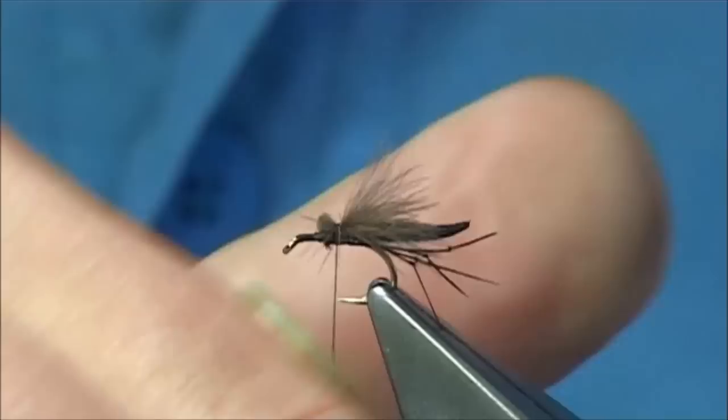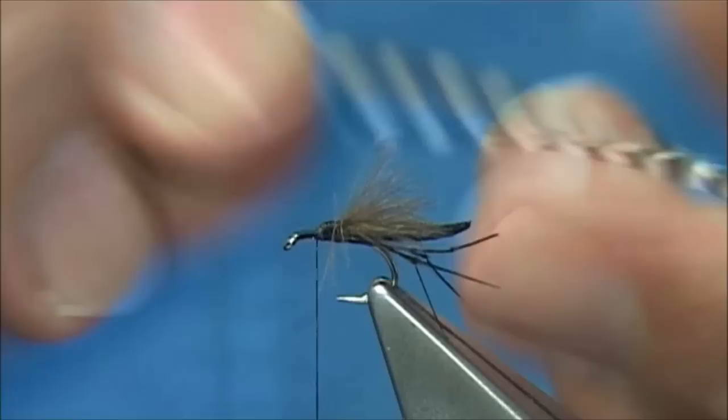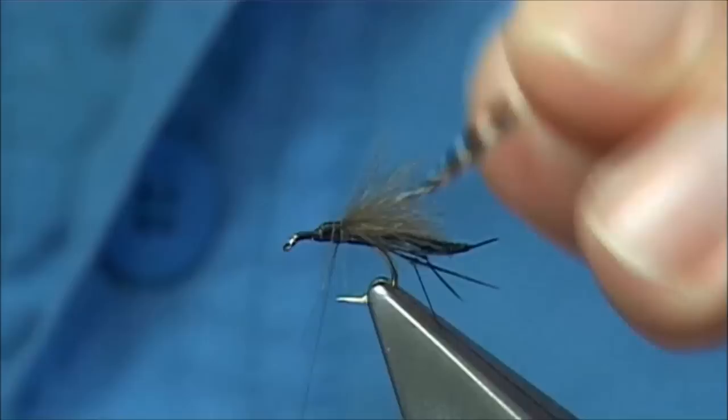Put wax on your thread and just tidy up the cut ends. Then we tie in a grizzle hackle — it's a saddle hackle I've got here. Looking at the inside of the feather towards yourself. The length of the fiber — you could have them quite long or short, it's up to you.